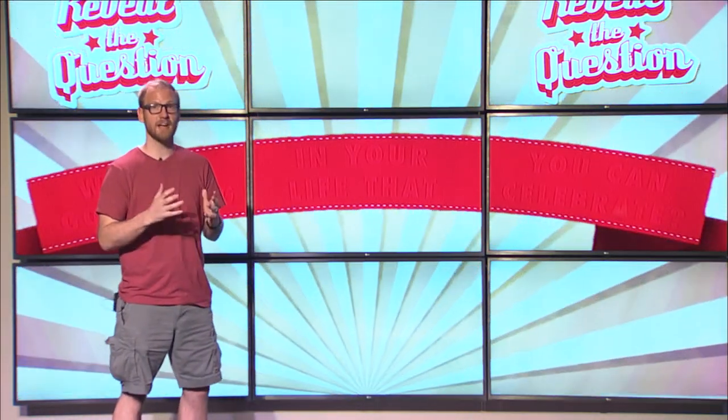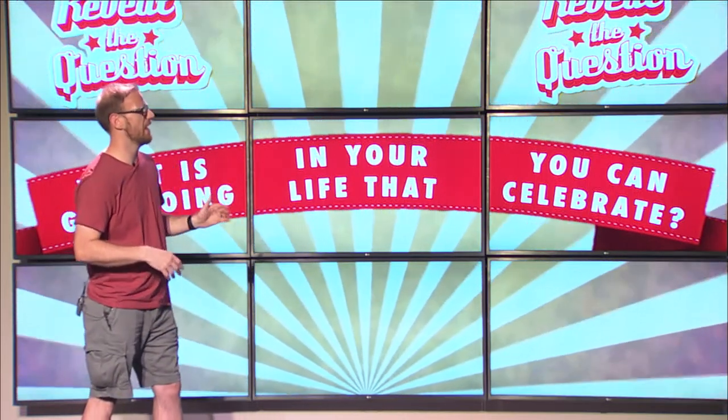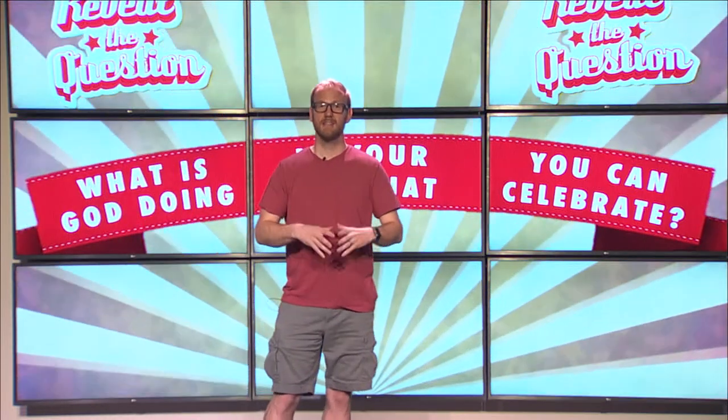Thank you, Pastor Jesse, for that amazing and encouraging talk! The question of the day to discuss with whoever you're watching with is: What is God doing in your life that you can celebrate? Take time to think about that — when you realize God is working in your life, it gives you a great attitude and perspective. Have your parents send us a message on Facebook — we'd love to hear about it. Take initiative by celebrating how God is moving in your life. Thanks for watching, and tune in next week for a brand new big idea!